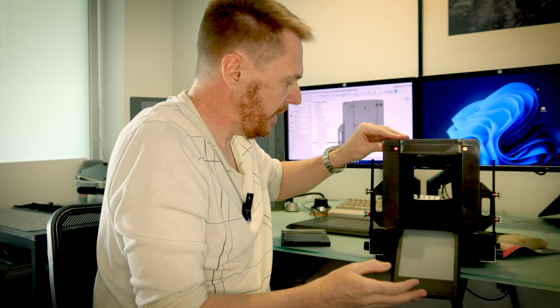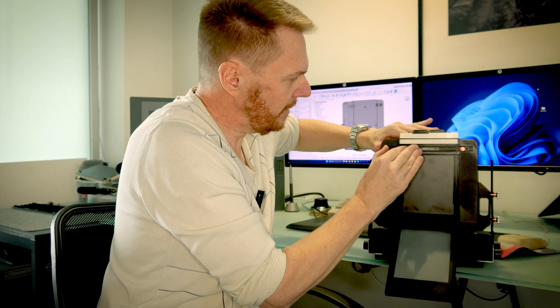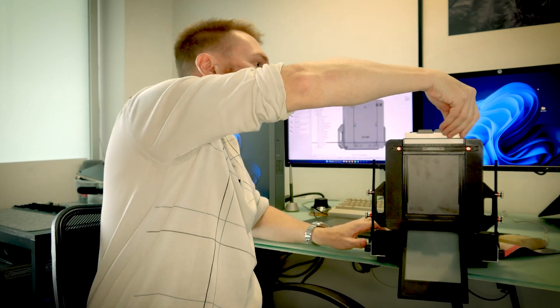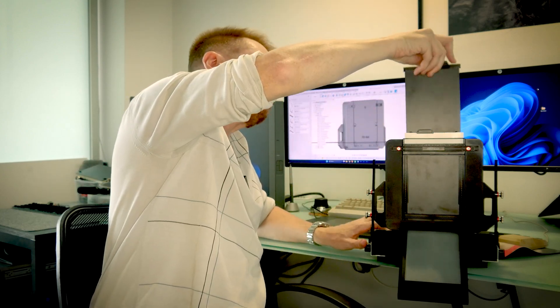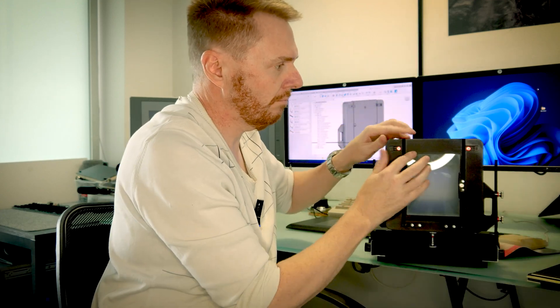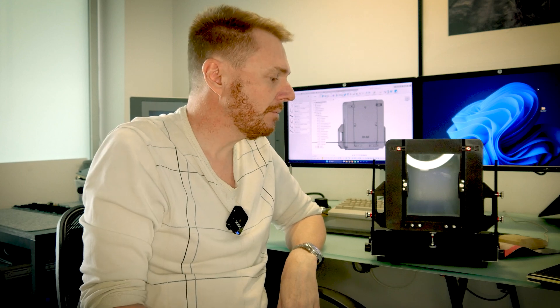To add a film cartridge, you slot it in, and you can remove your dark slide and take a shot. Very elegant, very simple design, if I do say so myself.